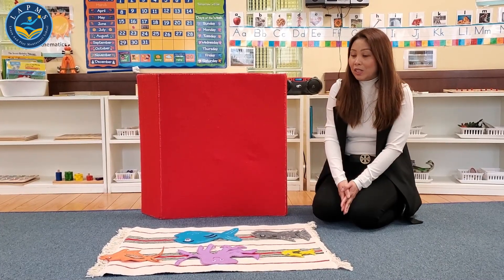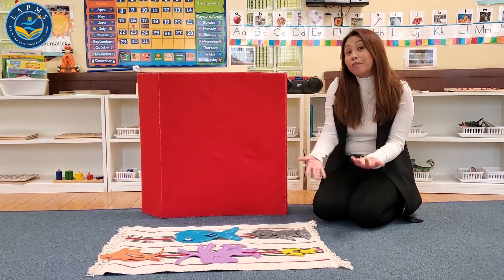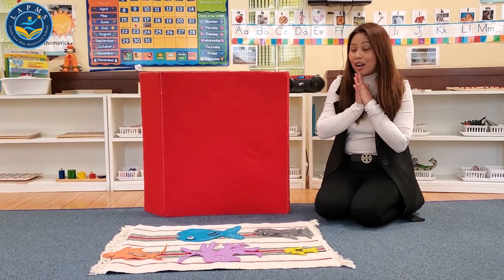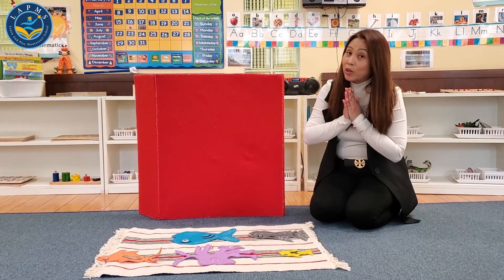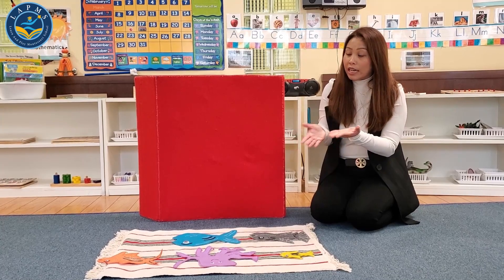At home, you can also do this. You can get a piece of paper, help the child cut it out, and have your child color and decorate the objects. I'm going to show you how we do story time by using a felt board and some objects cut in felt.